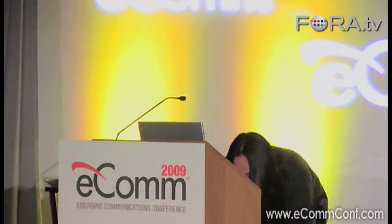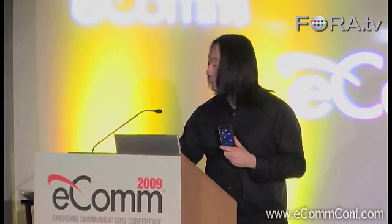Let me give you a demo of the ocarina. I'm just going to fire up the app right now. What you actually see here on the left are different finger holes, which you can use with multi-touch. You can preserve the interaction both of touch for the finger holes, as well as breathing — you literally blow into this as you would a wind instrument.